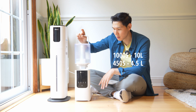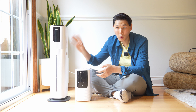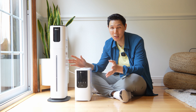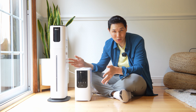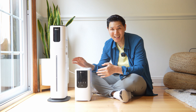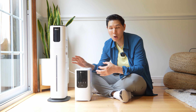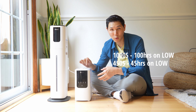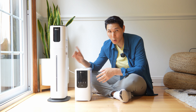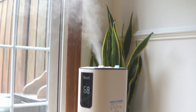The 450S has a four-and-a-half liter tank, while the 1000S has a 10-liter tank — by far the largest of any Levoit humidifier. Even the top-end Levoit 600S systems top out at six liters. This is four additional liters, a 66% increase in overall capacity, which dramatically affects how long you can operate without refilling. The Oasis Mist 450S has a runtime of about 45 hours on the lowest mist setting, while the 1000S delivers 100 hours — more than double.